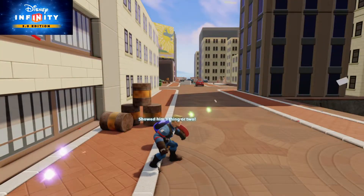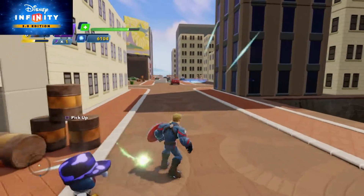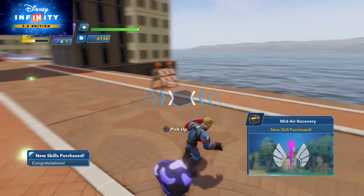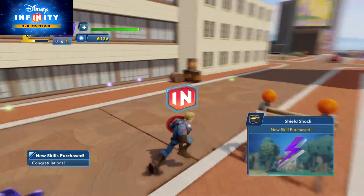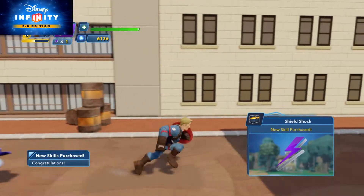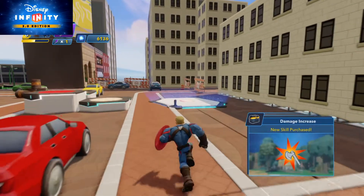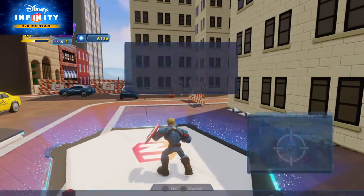I just wish there was more I could do with him besides play around in the toy box. I'd like to take this version back to 2.0 and play with him on the Avengers storyline or something like that. Overall, I'd like to see more with this character, because I really think this is a solid one. It's definitely worth getting him with Marvel Battlegrounds, which so far I'm having a lot of fun with. But I'll talk about that in another video.